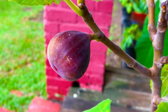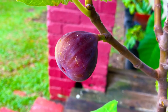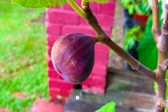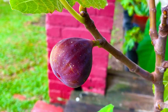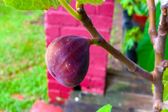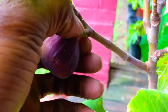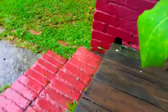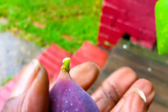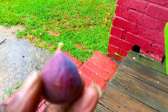Bringing it over to our table here after we wash it off briefly. We're going to bring it over to our little container here. I don't have a scale here, but just judging by weight, this fig probably weighs 18 to 20 grams.